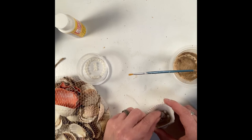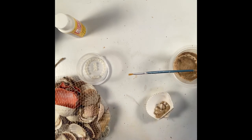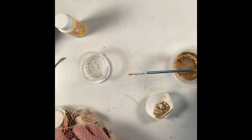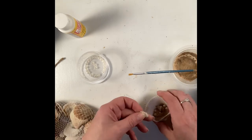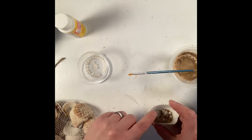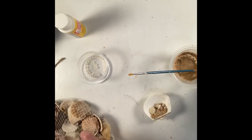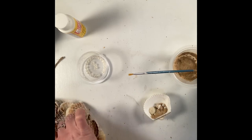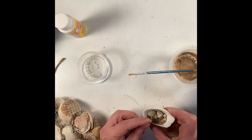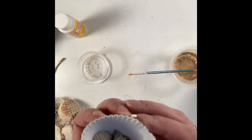I also put some more seashells in there, and there was a little nautical rock — just a pebble — and I figured that would look cute too. So I put a couple of seashells and the little nautical rock into the bottom with the pearls, and it gave me just a sweet little Christmas ornament for my nautical tree.